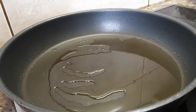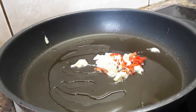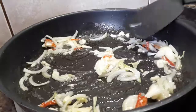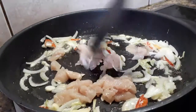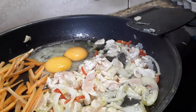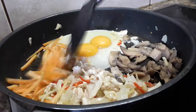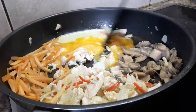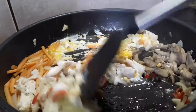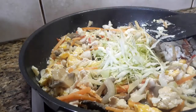First I'm going to add the garlic and chili, then onion, chicken. I'm going to put some carrot on the side, then egg — make it simple guys. The mushroom — this one is mushroom from a can because I don't have fresh, so just use like this. The chicken has already turned color, now it's time to put in the cabbage and spring onion.